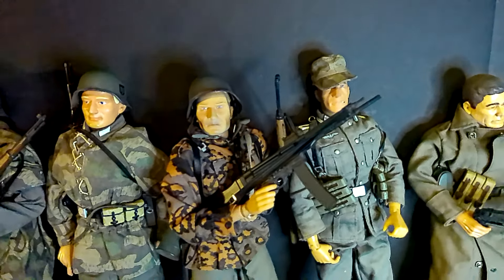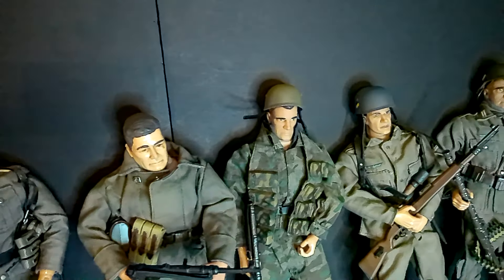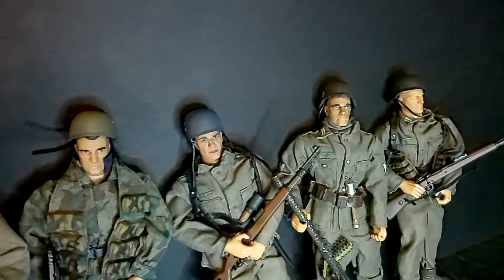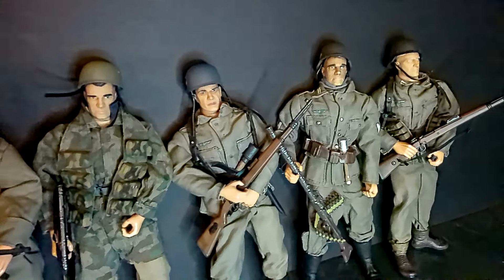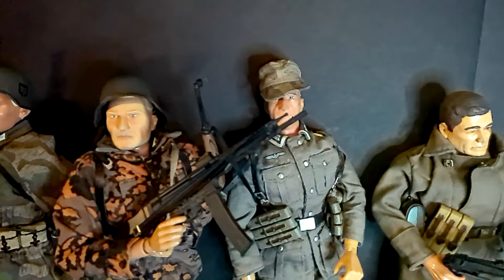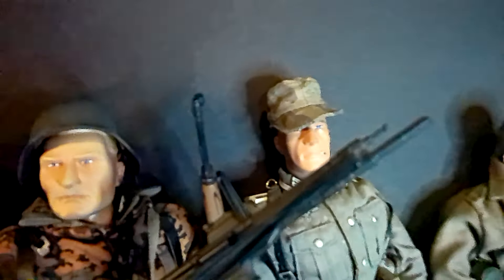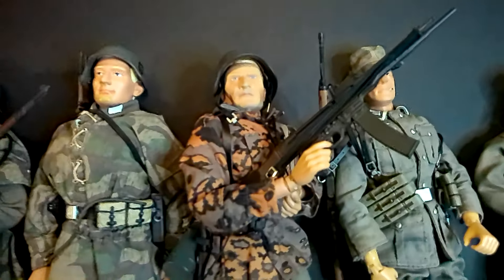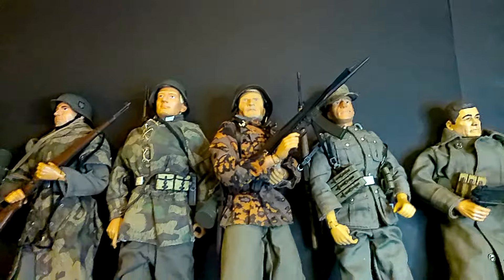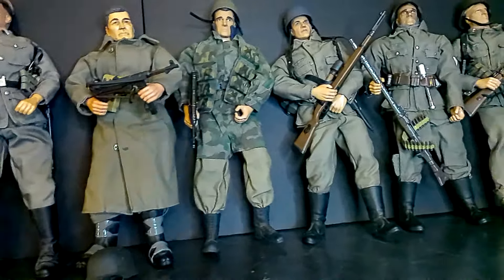I also had a huge Vietnamese contingent — I made some custom Viet Cong and had a lot of Vietnam American soldiers. This guy's got a great head sculpt here. My lighting's not great; I don't know why this light is not giving me the proper light. Let me see if I can change it a little bit.